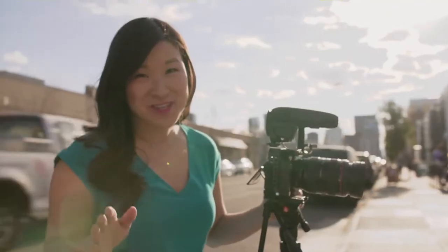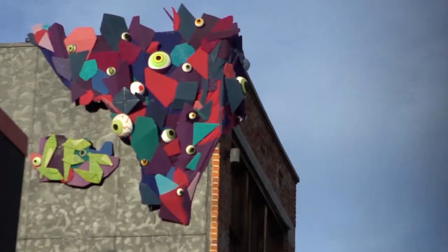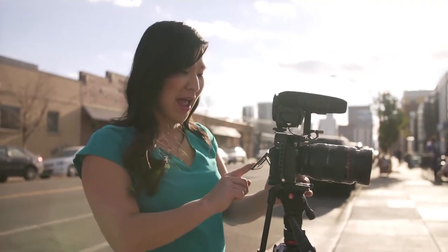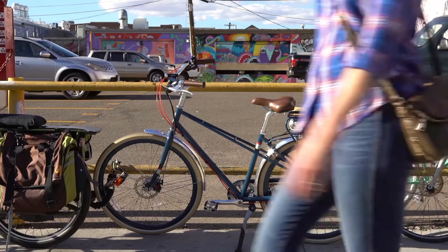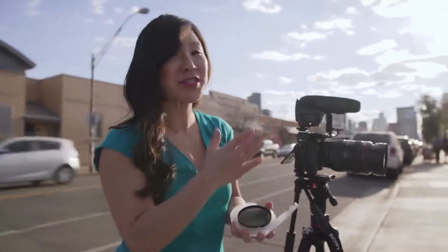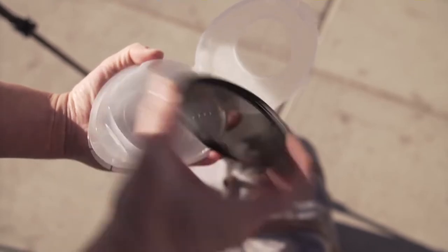For video, I use ND filters a lot when I'm shooting outside during the day in bright sun. I love a nice shallow depth of field. In this shot, I want the bike in focus with the mural blurred in the background. Without an ND filter I'm way closed down at F20 to get a balanced exposure. With the ND filter I can lower my aperture and blur out the background. Normally I'd unscrew the UV filter and screw on the ND filter, but that causes wear and tear and takes precious time. With the Manfrotto Xume Adapter, it's just too easy.